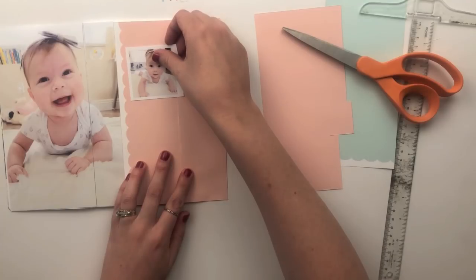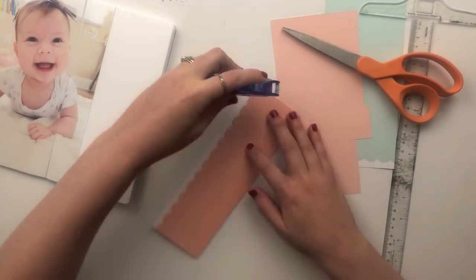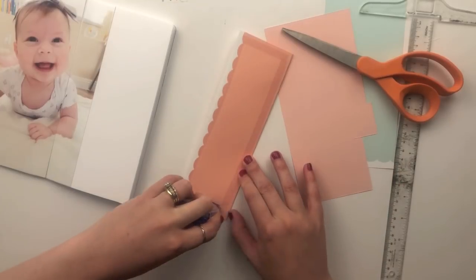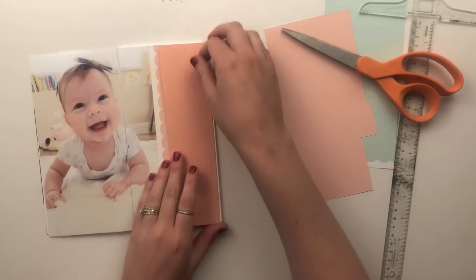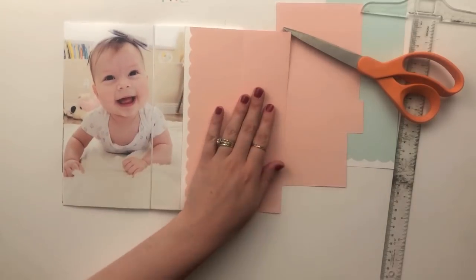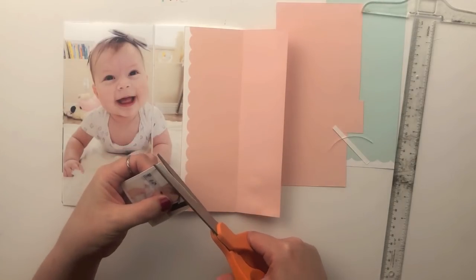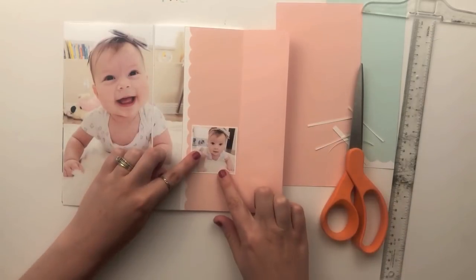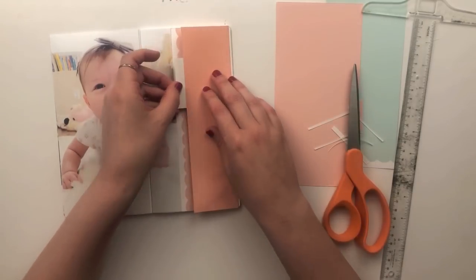I also had a couple of two-by-two photos that I wanted to include, but I knew they weren't really going to fit on the fold. I didn't want to fold them or cut them like I did for the large photo. So what I decided was to have them hang off the fold — they'll stick out from the side a little bit and create like two little tabs on the edge.